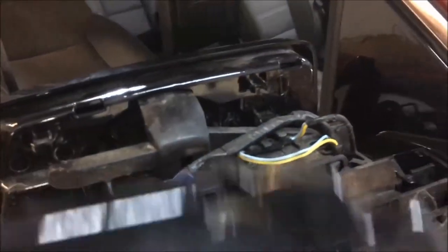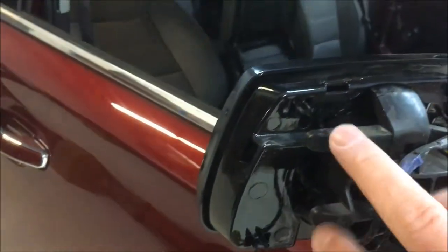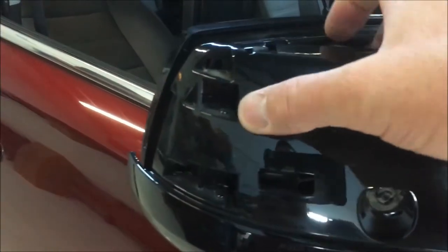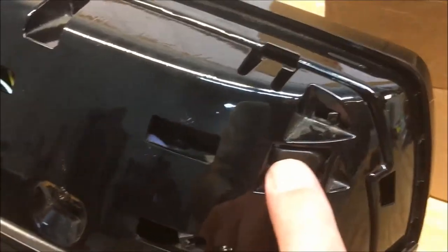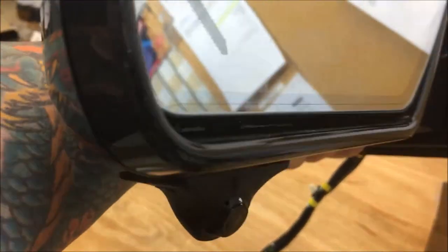A heads up for reassembly: getting the outside mirror cap back together is an absolute nightmare. Pay attention to these two notches right here — they have to slide in over these outside openings. You've got to angle it in there and get it around those notches so they come through. You can see the notches on the outside plastic — this will not go back together without doing that. The final outcome with the camera mounted is right there.